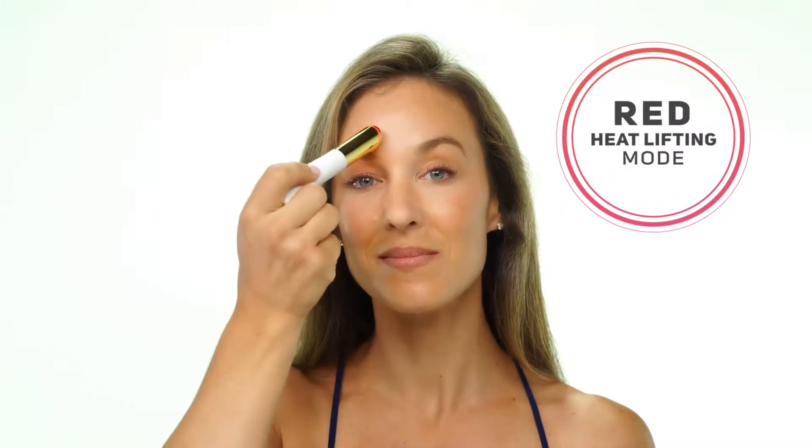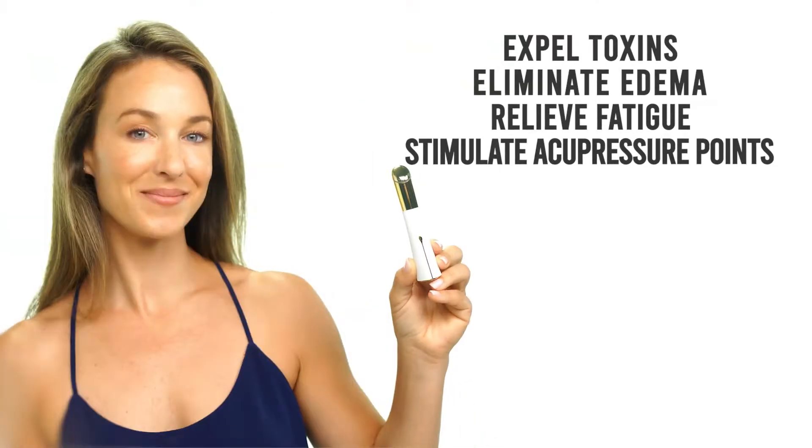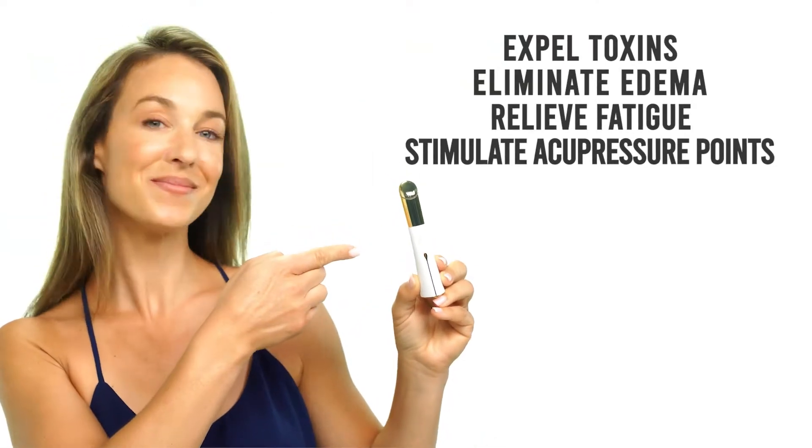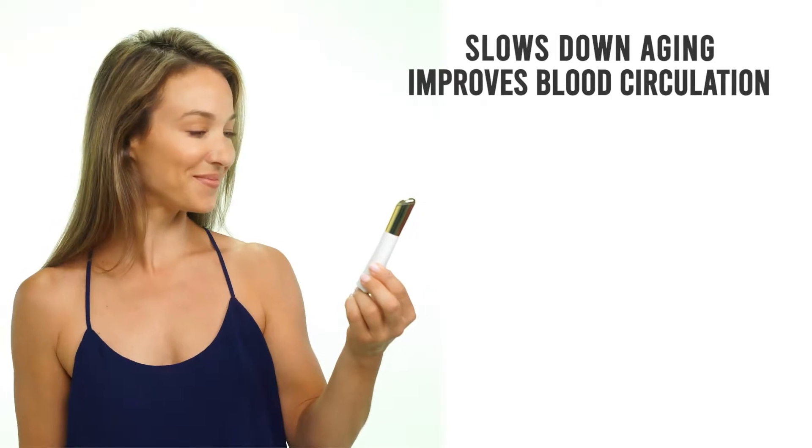You can alternate between the blue massage mode and the magnetic red heat lifting mode to open and close your skin's pores. Massage mode with high vibration frequency helps your skin to expel toxins, eliminate edema, relieve fatigue, and stimulate acupressure points. Magnetic heat lifting mode slows down aging and improves blood circulation.